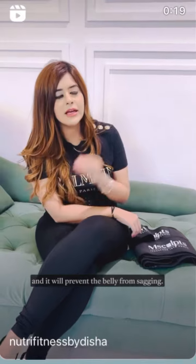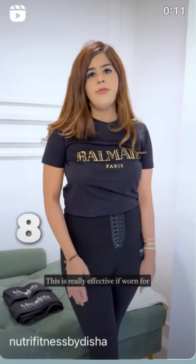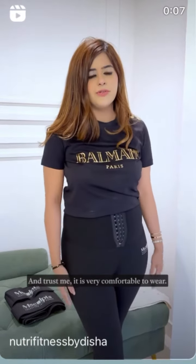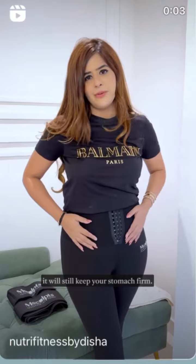It will prevent the belly from sagging. Also, if you're losing weight and worried that the belly might sag, this is the product you should go for. It is really effective if worn for eight to ten hours a day, and trust me it is very comfortable — you will not feel a single thing, and it will still keep your stomach firm.